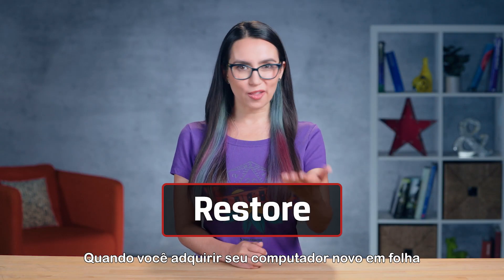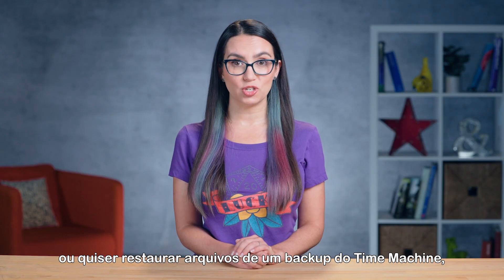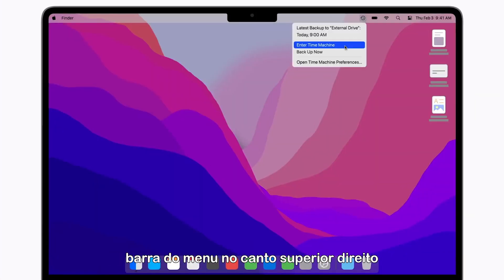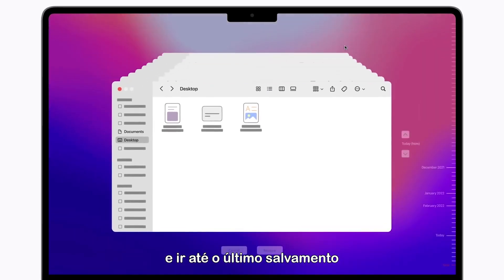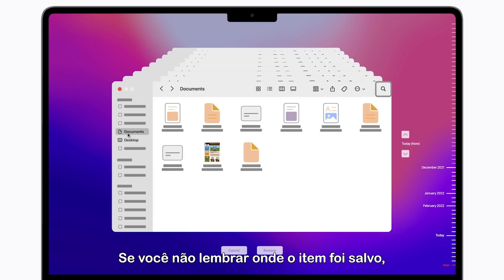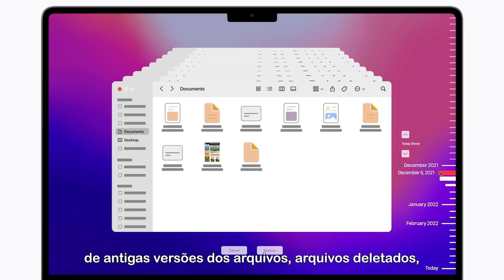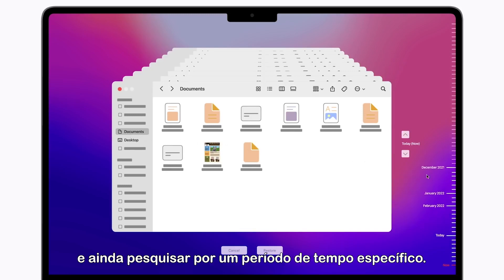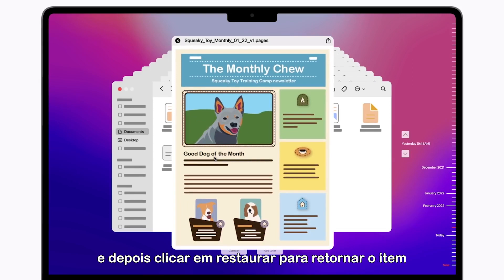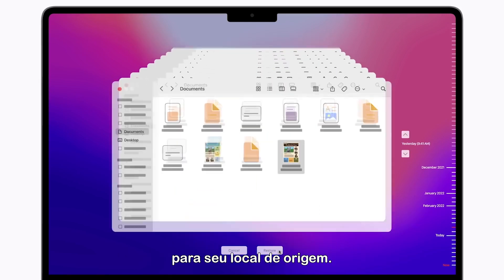Once you get your shiny new computer or otherwise want to restore files from a Time Machine backup, that process is pretty simple too. You can select Enter Time Machine from the menu bar in the upper right corner and go to where you last saved the item you want to restore. If you don't remember where the item was saved, you can search it by clicking the magnifying glass in the upper right corner of Time Machine. You'll be able to browse through older versions of files, deleted files, and even look by specific time period. When you find what you're looking for, select it, preview it to double check, then click Restore to return the item to its original location.